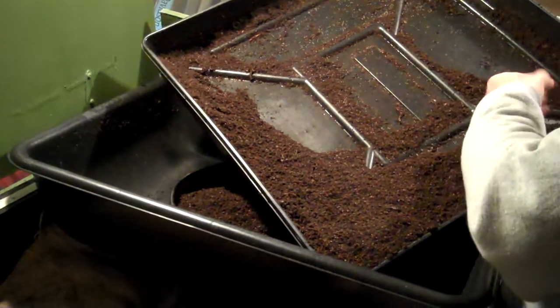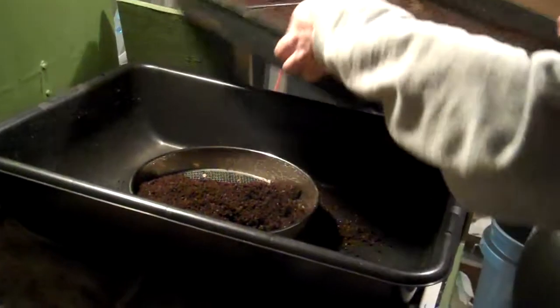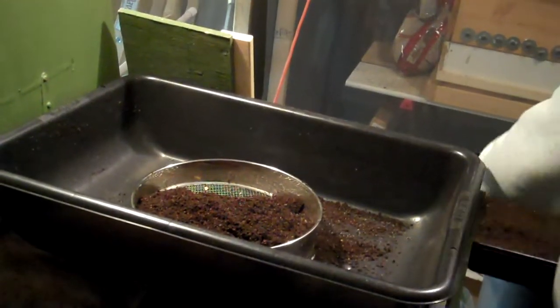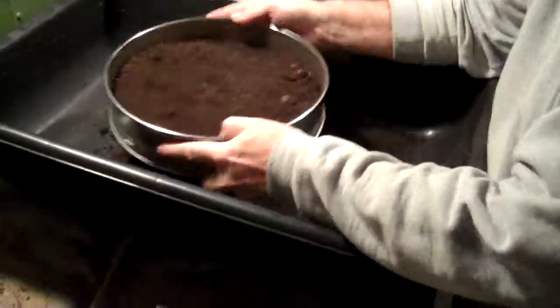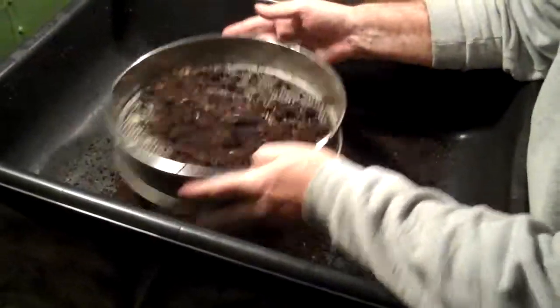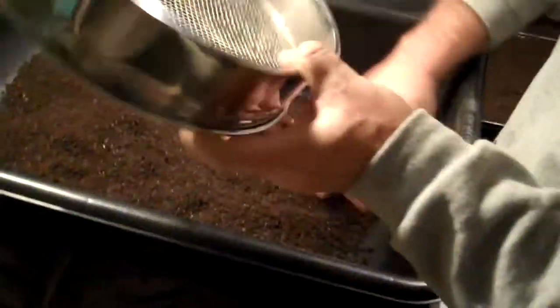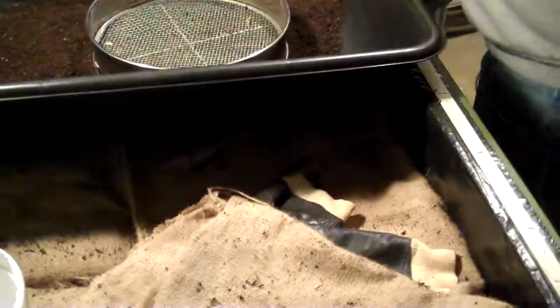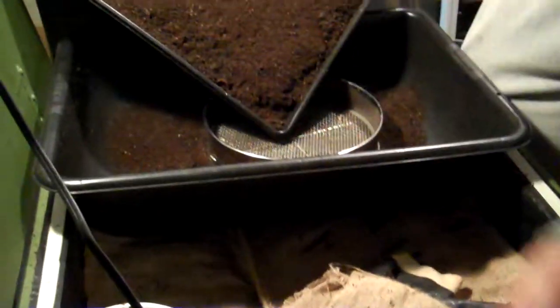We'll rescue these worms and then sift the material out. The whole process doesn't really take that long. Once we get into the habit of harvesting regularly, we should be able to do it in probably ten minutes per session, maybe slightly longer depending on how much we're getting. If it takes a little longer, we can also harvest more often, so we've got a few options here.